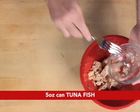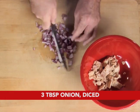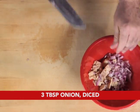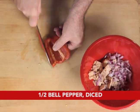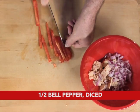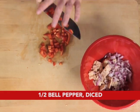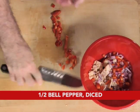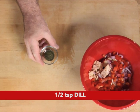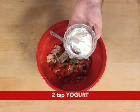In a bowl, mix tuna, red onion finely diced, red pepper finely diced, and dill. Salt and pepper to taste. Then add the yogurt and mix thoroughly.